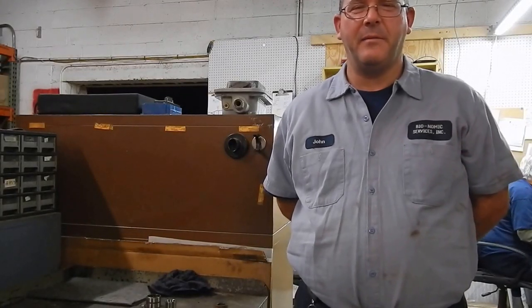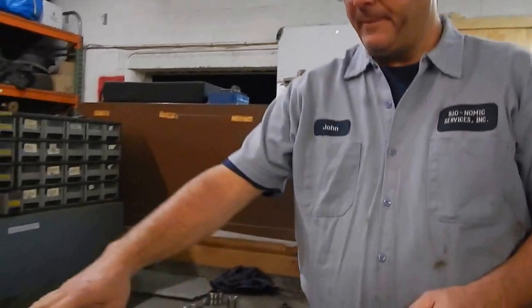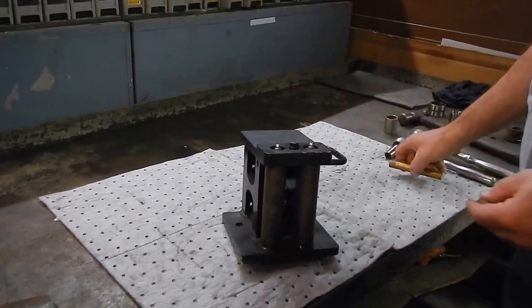I'm John Jennings and today we're going to take apart the cable guide block off the VMI MD6151 dredge. We've already removed it from the dredge for ease of taking it apart and showing it to you today.